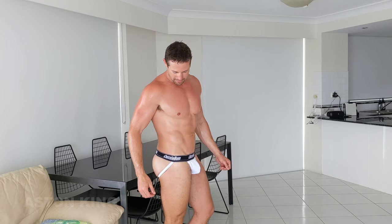So let's find out what the next one looks like. Here's the second pair by Aussie Bum. You can see that this one is actually an off-white color — it's kind of like an ivory color I suppose. This pair also feels really nice.